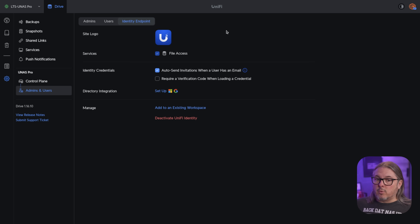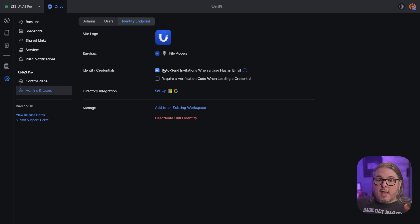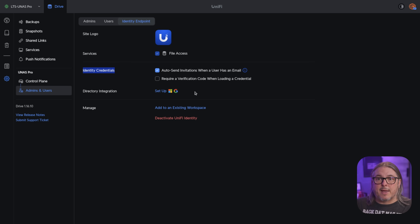While the system does have local user management, I thought it was great that out of the box they have EntraID, Active Directory, Google, LDAP, and JumpCloud support. So yes, you can run this completely local without the Unify cloud, but if you want EntraID integration, that works, as do several other enterprise integrations. So this has a pretty solid business use case. I also like that they identify credentials and auto-send when a user has an email — this was really easy to set up. When building users, it'll send them their credentials; they don't have to set a password themselves. Overall, I found this relatively easy to manage.